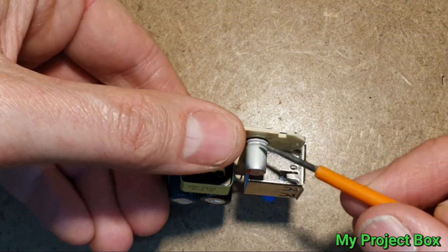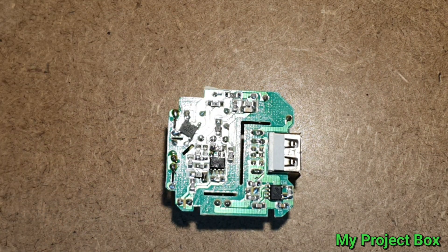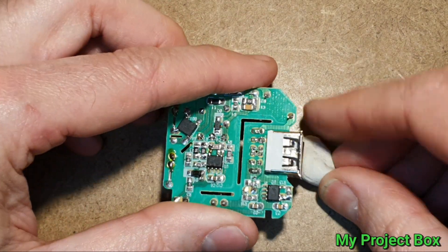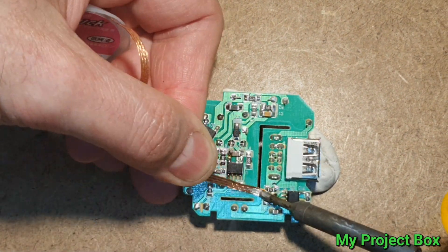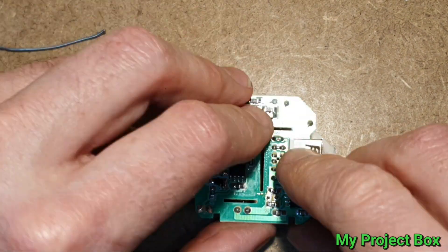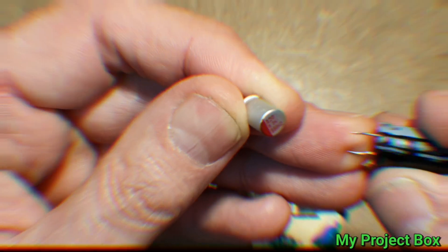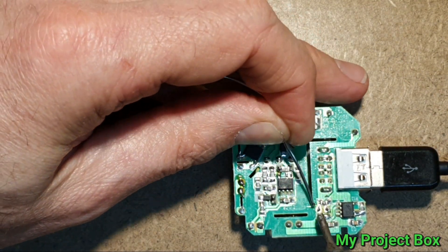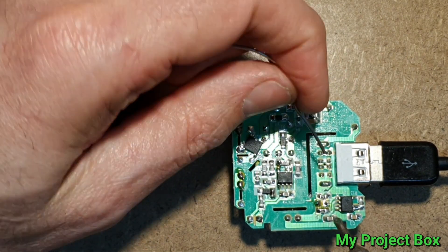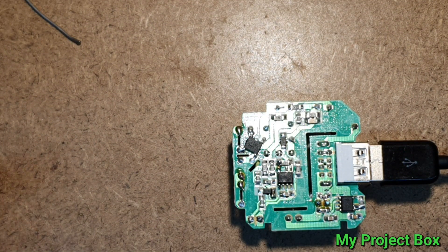Let's give that a try. We need to unsolder this capacitor here, so I'm going to get the solder wick out and try to carefully unsolder it. Hopefully it comes out fairly easily — they've bent the leads over which is a bit annoying. Let's take note of the polarity. I believe this is a 1000 microfarad 16 volt replacement going in.